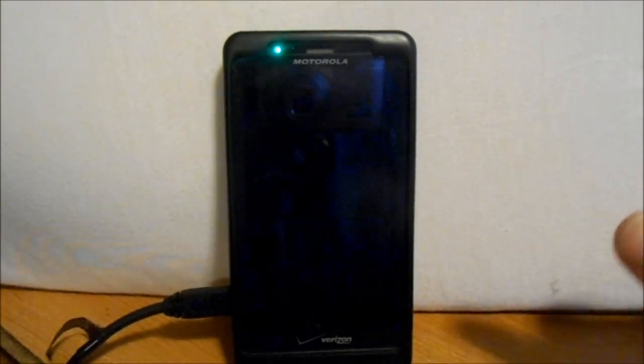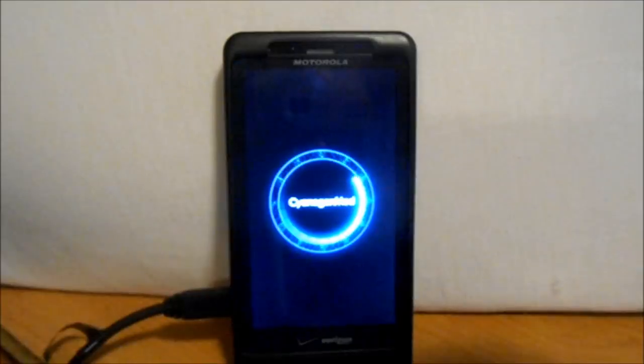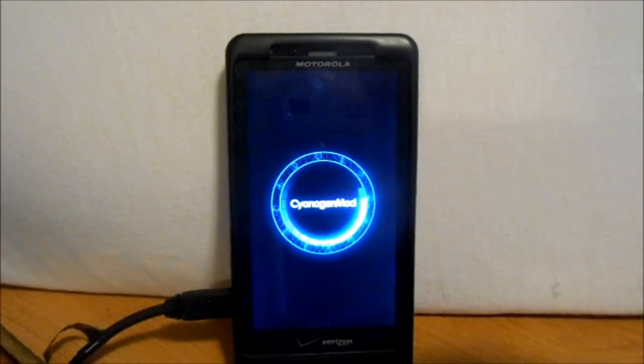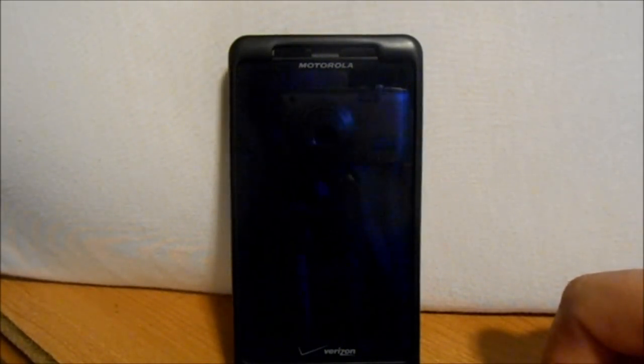So this should boot up. Let's see what kind of boot animation we have here — I think it's going to be the new CM10 boot animation. It should be pretty cool. We're going to go through the install and setup. There it is — there is the CM10 new boot animation. So let's let this thing load. Alright, here we go — CM10 is booted up.